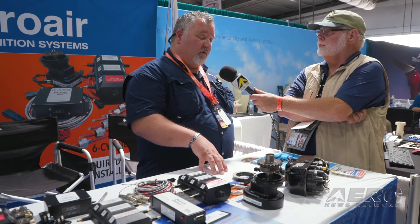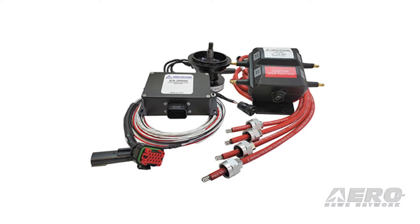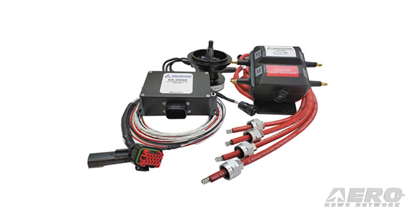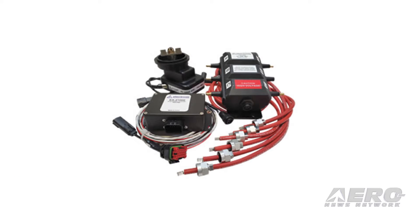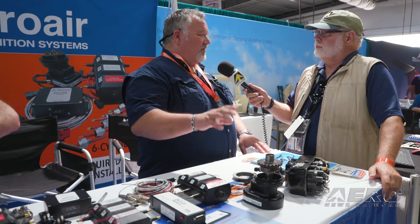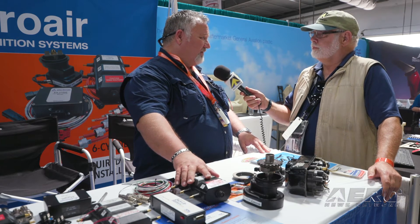Time to install — for a four-cylinder single-engine installation, budget for two days: the first day for sure, and the second day to catch the things you didn't know you were going to run into. Six-cylinder system, three days: two days for certain, and the third day to catch the unexpected. The struggle we sometimes have is we're overlaying a system onto aircraft that were never designed for it in the first place, so you might have to move some things around to get everything to fit.